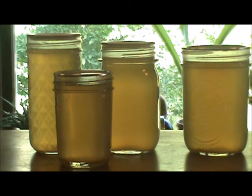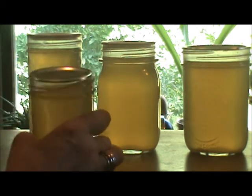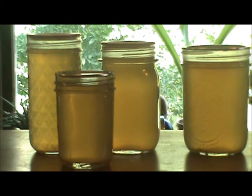So I followed her directions, or so I thought, and finished up. Unfortunately, as I think you can see, mine didn't gel. Mine is very, very liquid.